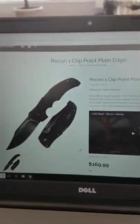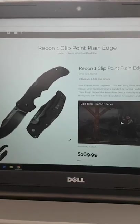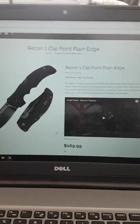This is Richard. This is the Cold Steel website for the Recon 1 knife. By the way, this is an 18-inch screen and we're looking at the Recon 1 Cold Steel.